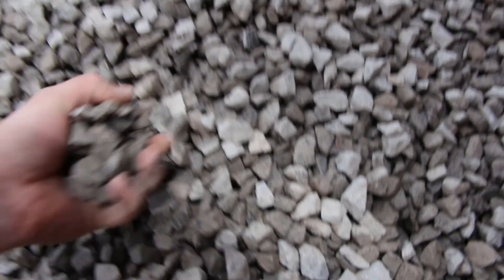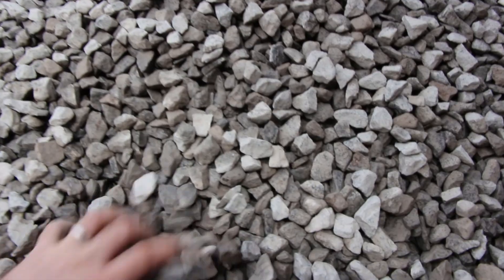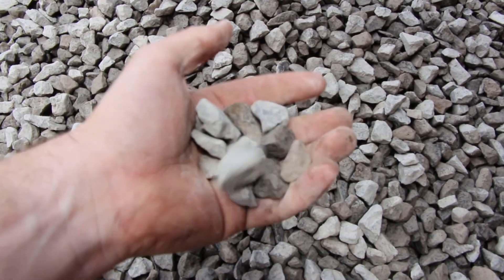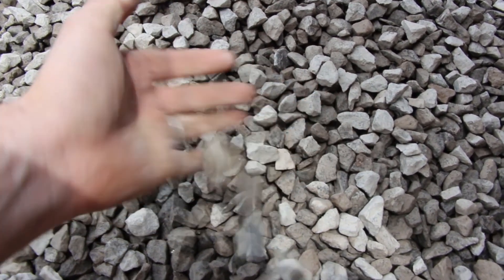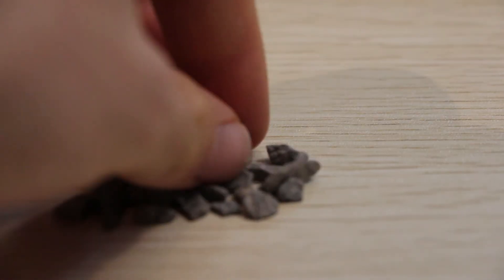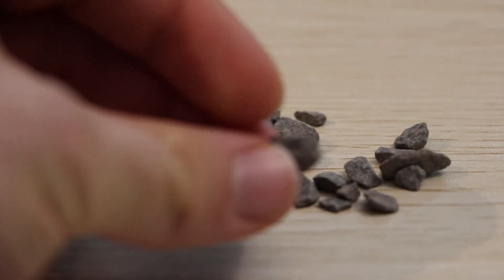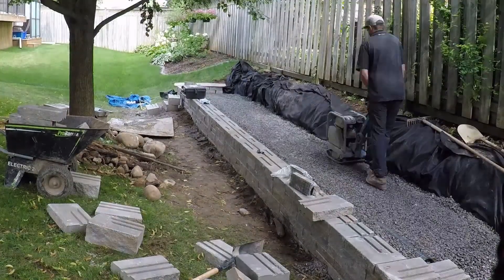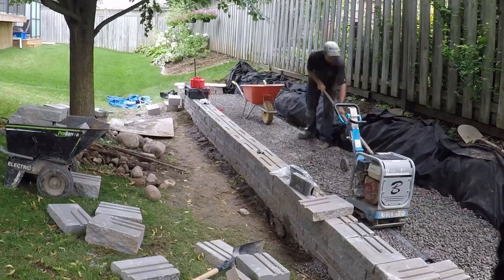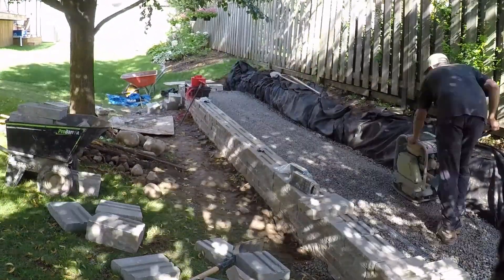Open graded base is where we use a three-quarter inch angular crushed clean stone. That 'clean' refers to the fact that there's no fines in it, there's no sand, there's no dust. On top of that base material, we use a quarter inch or three-eighths inch clean crushed stone as well — also no fines, also referred to as HPB.